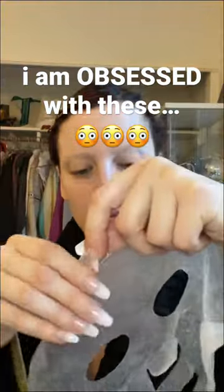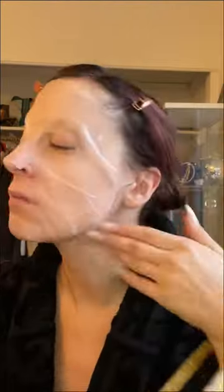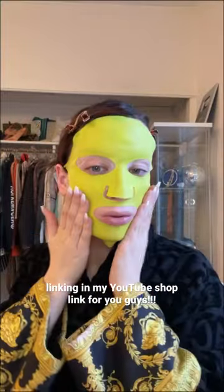You guys know I'm face mask obsessed, so when I found out about these crazy silicone face mask covers to keep your face mask on, I had to try them out. You're gonna first put on any sheet mask that you like — any that tickles your fancy — and then we're gonna strap on our silicone face mask holder. It looks a little crazy; I'll link it in my YouTube shop for you guys.